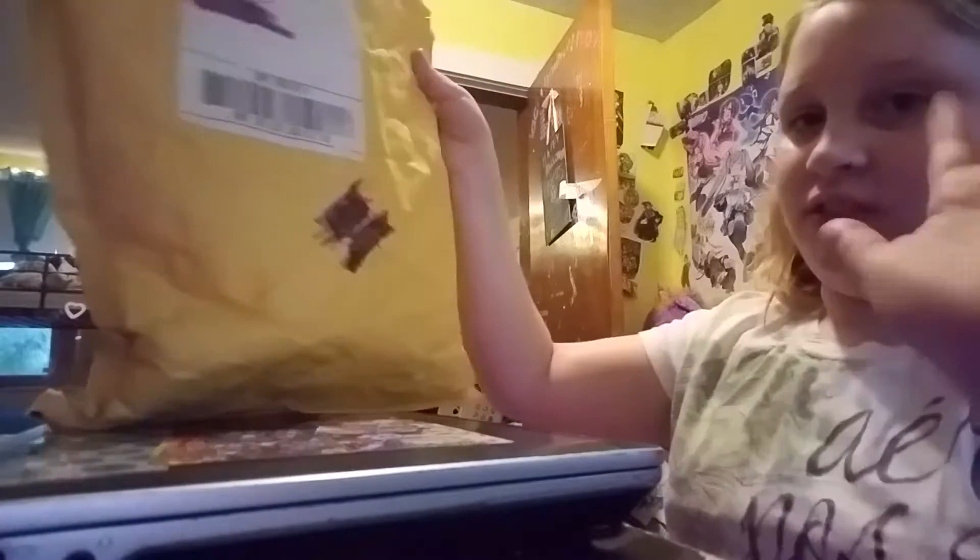Hey guys, it's me, Bailey, and today I got a squishy package. I had to go ahead and open it because I don't have any scissors and my mom just opened it with her teeth for me. I crossed out all my address and stuff, so I'm good.